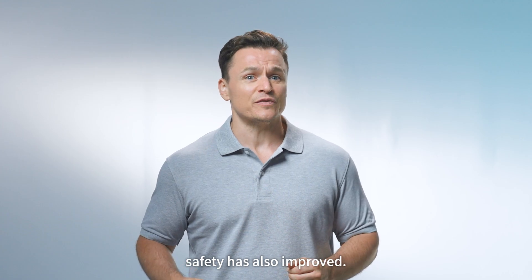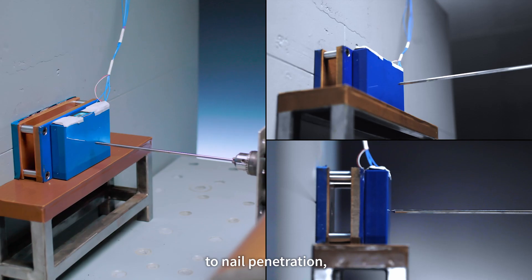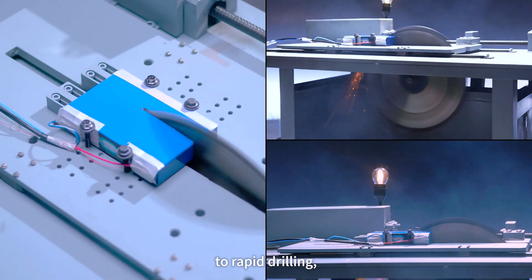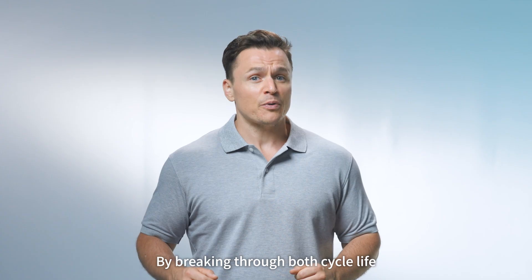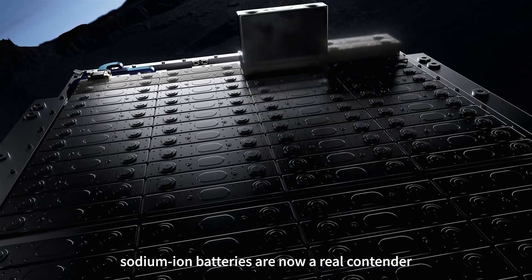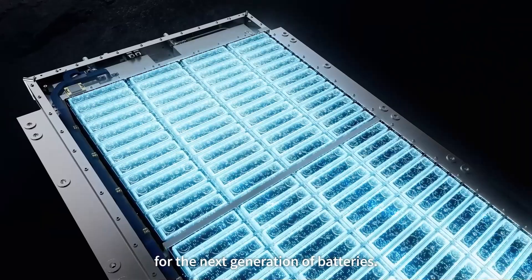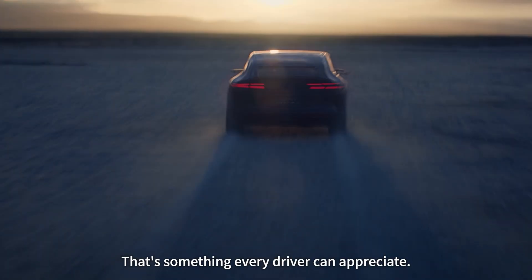With these overall upgrades, safety has also improved. Throw almost anything at it — from crushing at different angles, to nail penetration, to rapid drilling, and to sawing. There was no fire and hence no explosion. By breaking through both cycle life and energy density limits, sodium ion batteries are now a real contender for the next generation of batteries. And having an EV with a battery this tough, that's something every driver can appreciate.